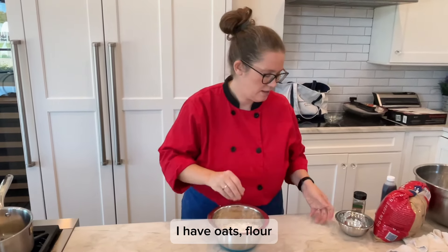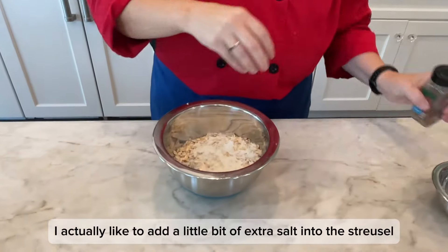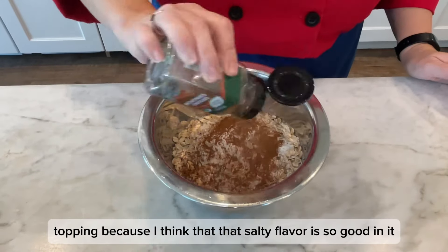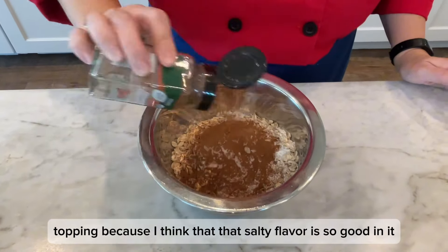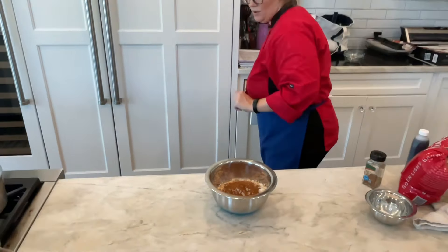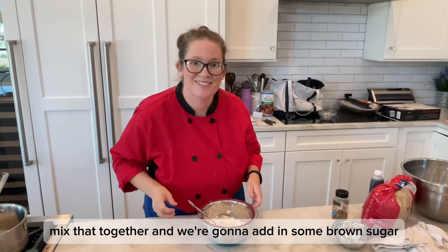I have oats, flour, and a pinch of salt. I actually like to add a little bit of extra salt into the streusel topping, because I think that salty flavor is so good in it. Some fresh brown cinnamon — mix that together. And we're gonna add in some brown sugar.